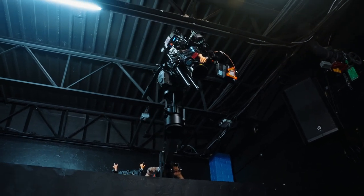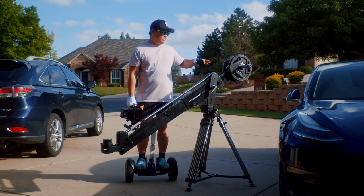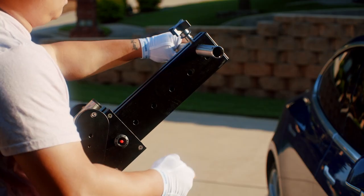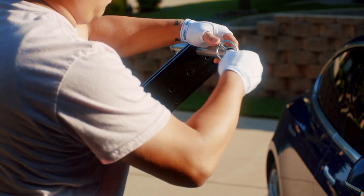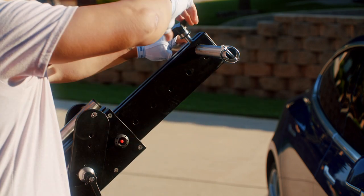It should last a good while, and I would trust it to hold a heavy camera. One thing to keep in mind when shopping for counterweights at a place like Academy or a sporting goods store: make sure your weights have holes big enough to fit on the counterweight rods, because these rods are thicker than on some other jibs like the scissor jib.